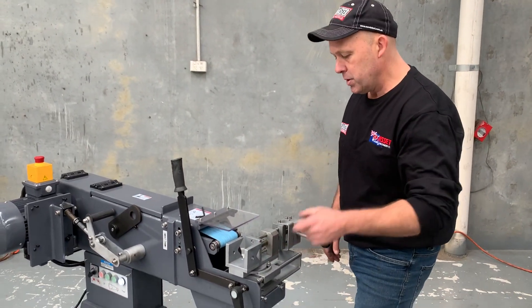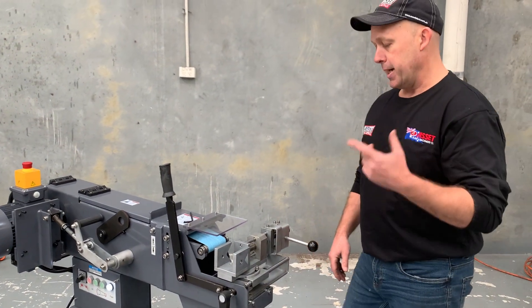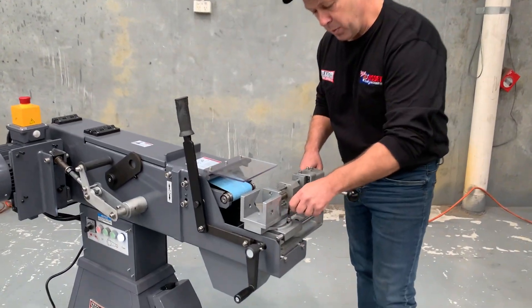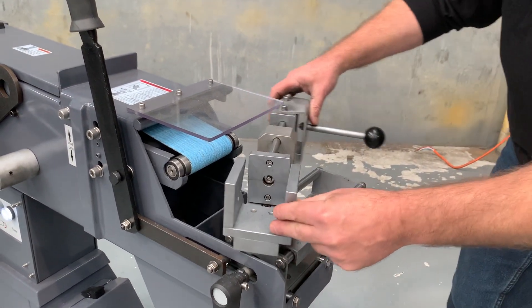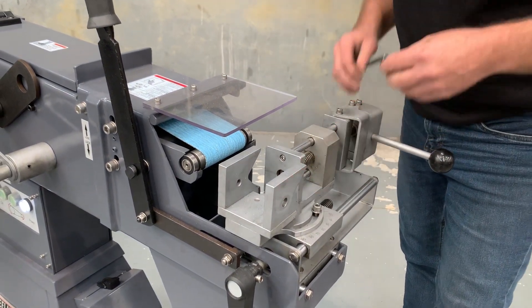It's a 100mm wide belt, and we keep all those belts in stock from 40, 60, 80, and 120 grade as well. One of the key features here — we've got a quick-action adjustment so you can loosen that off and adjust your approach angle, giving you total flexibility on all your tube and pipe notching.